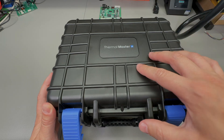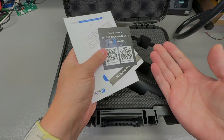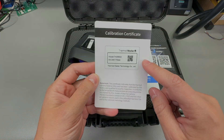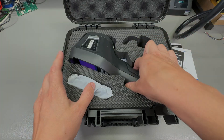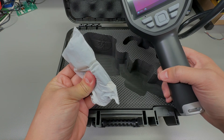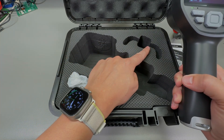The camera comes delivered inside this hard shell carry case. Inside you'll get some documentation which is useful to extend your warranty up to 3 years, a calibration certificate with the actual serial number of the camera, and a quick start guide. The camera is very well protected inside the foam padding, and you'll also get a USB Type-C to USB Type-A cable.